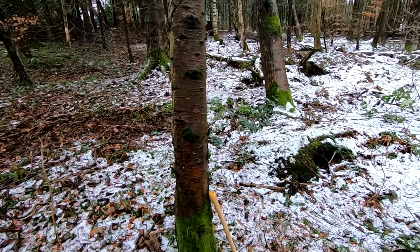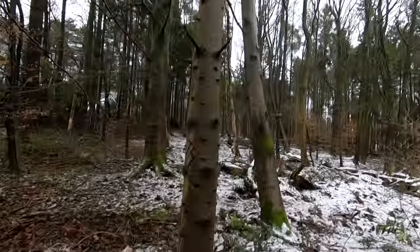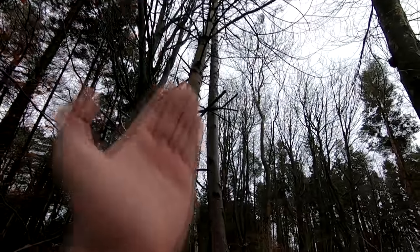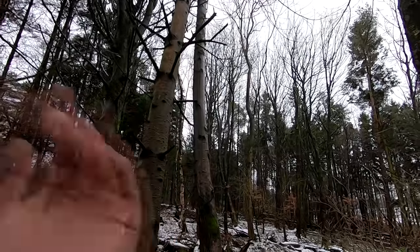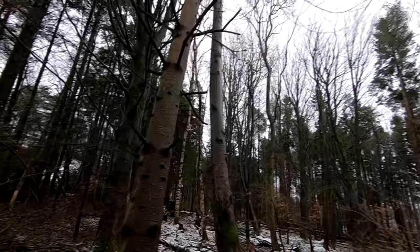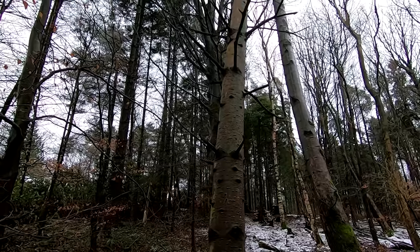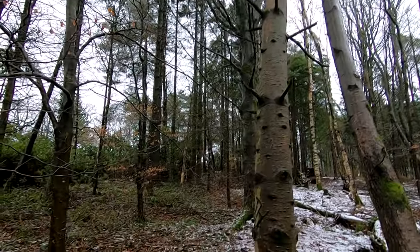Another thing to watch out for, especially on dead trees or semi-rotten ones: if the top gets caught up in something as it falls, it will snap in the middle and actually fold back onto you, so you can still be hit. When you're watching the tree and it's about to fall, you want to make sure it's not falling back onto you — you kind of have to have eyes on the back of your head.